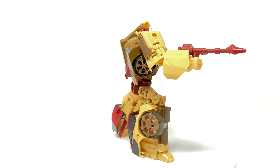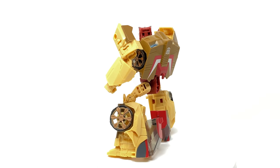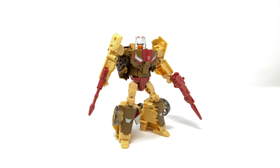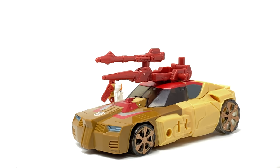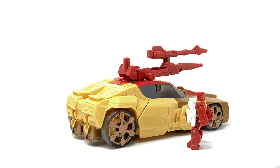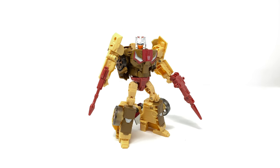For some final thoughts — this is the second figure I'm reviewing as part of this retro reissue line and I've been very impressed with the quality so far. Mindwipe was an excellent figure with a very well done alt mode and robot mode, and Chromedome here is no exception. His robot mode looks very well done, the transformation while on the more simplistic side is still very effective and enjoyable to go back and forth. The vehicle mode also looks really well done, and the headmaster is so detailed — that was something that very pleasantly surprised me. The joints all feel very robust, the plastic is very high quality, and this figure feels nowhere near as cheap as I initially suspected.